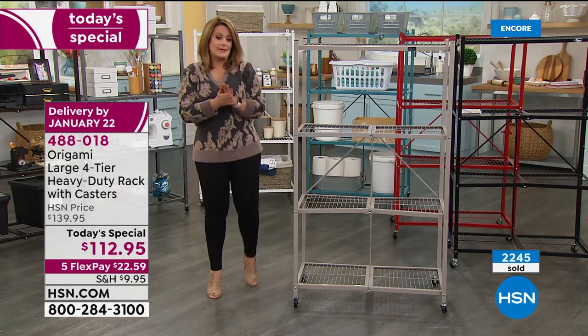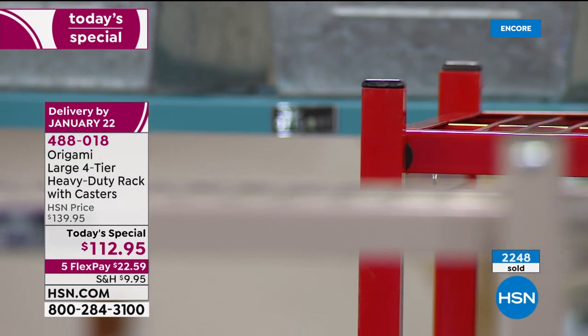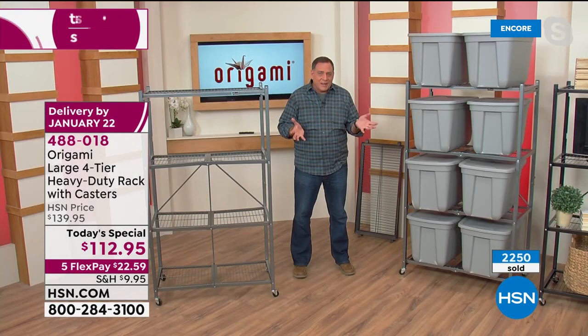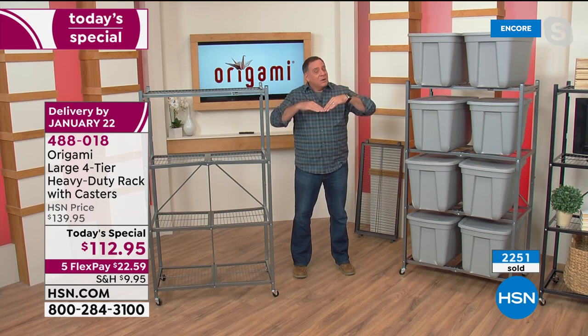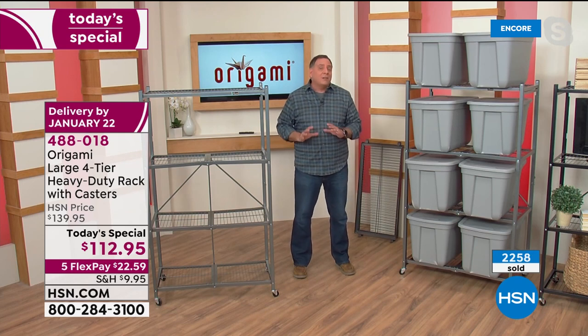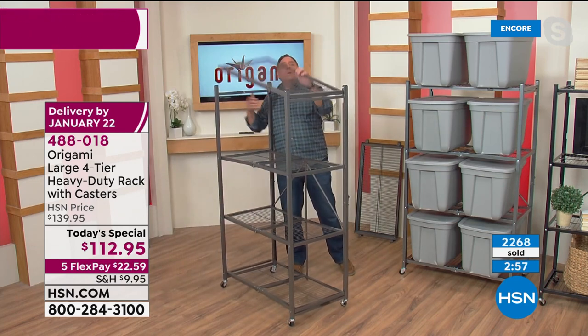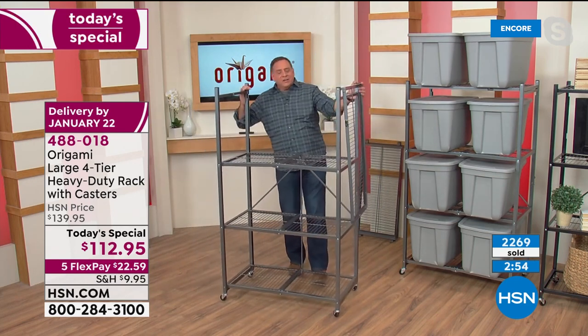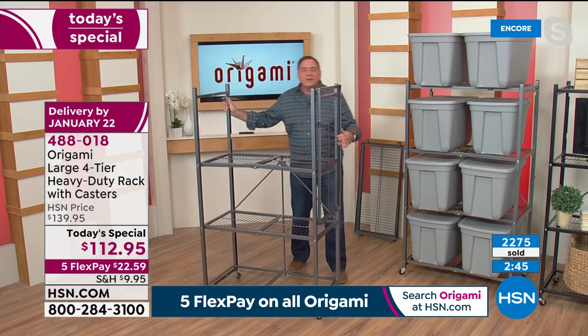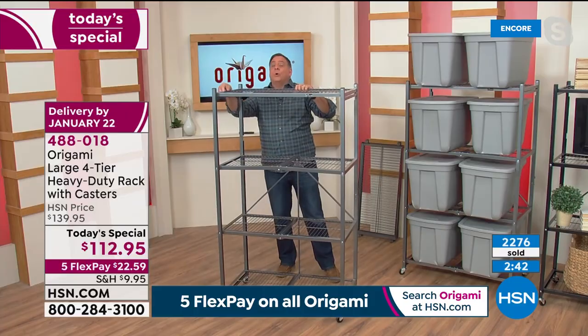You could go out and spend this money on particle board or plastic, but particle board in humidity starts to bubble, chip, and break. With plastic, in the summertime it gets soft and bows; in the wintertime it gets brittle and cracks. This isn't going to happen with Origami because it's powder-coated steel — you can hear the quality in these. And surprisingly, for as much weight as they hold, they don't weigh a ton — right around 45 pounds.